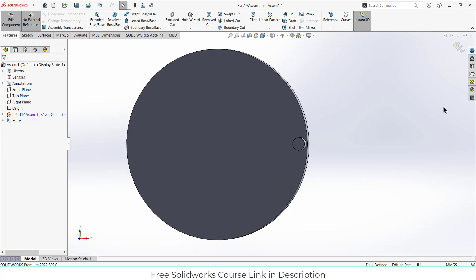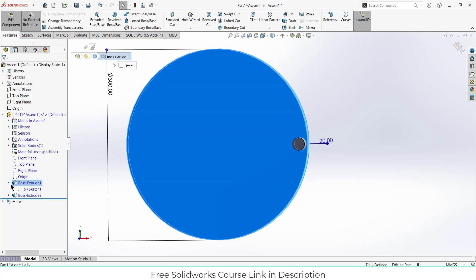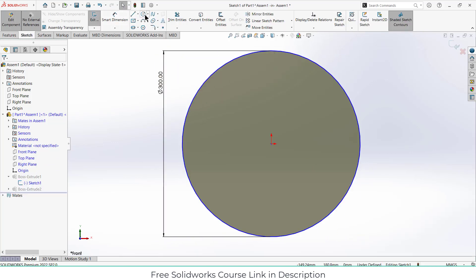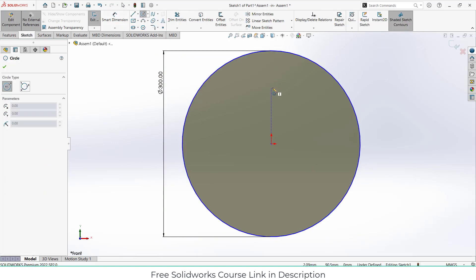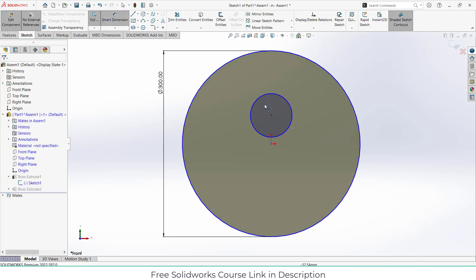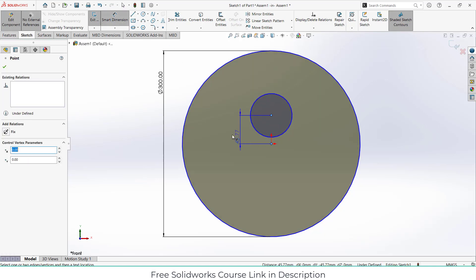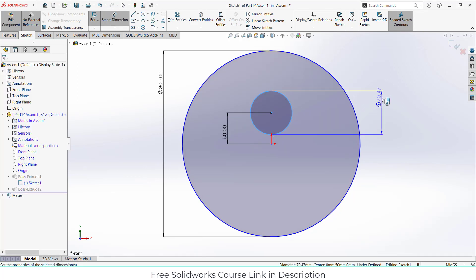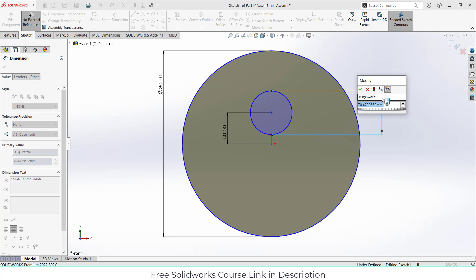Extrude it 20mm. Now what we have to do is make some holes in here, because it looks quite odd and it will be heavy if we print it. So go here, click on the boss, click on Edit Sketch. We will draw some circles — the aim of the circles is just to reduce the weight of it, nothing else. Sorry, my voice is off — I have some fever.